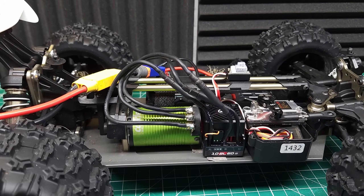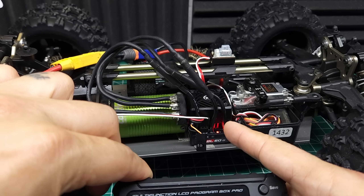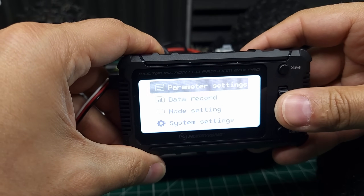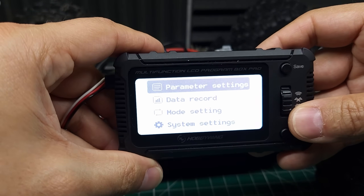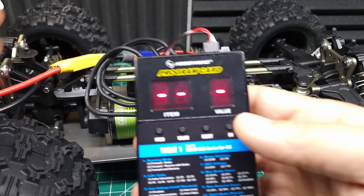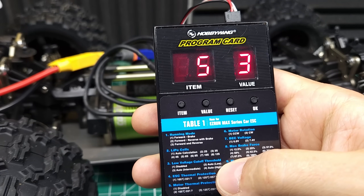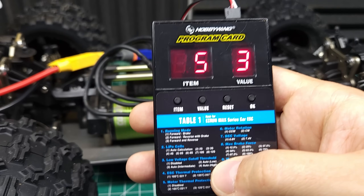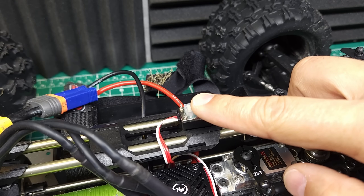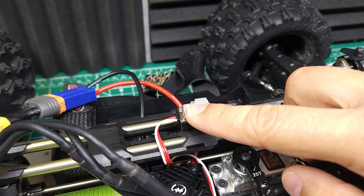The ESC is running in reverse, so we can either swap two of the motor wires since it's a sensorless setup, or change it in the programming. I was curious whether this ESC works with the new multifunction program box — unfortunately, no matter what I did, I just got an 'update database' prompt. Even after updating the database and firmware, the multifunction LCD program box pro does not work with this ESC. The good news is the much less expensive program card does work and gives you the ability to change everything you need. You can also still use the set button on this ESC, which isn't true for many Hobbywing ESCs — though be prepared for a bit of frustration as it's tedious.